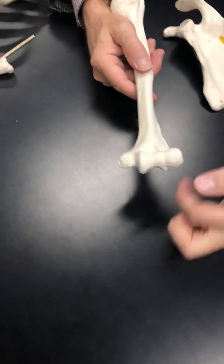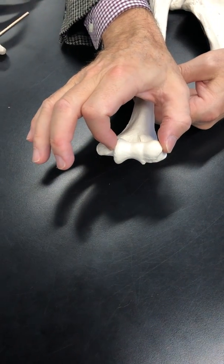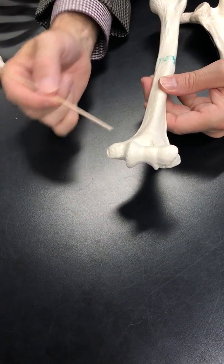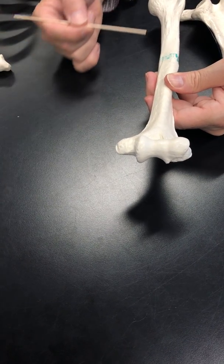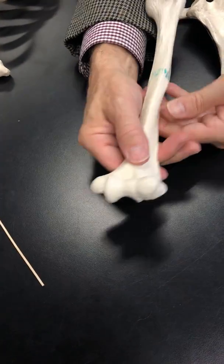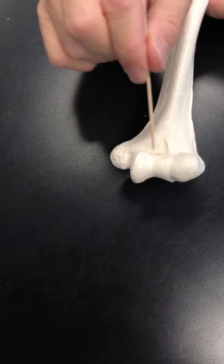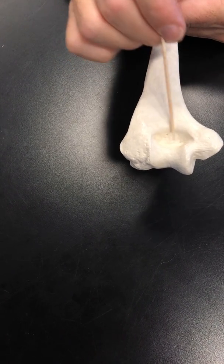Making our way down to the elbow: the distal end is known as the condyle, which is broken into two sections — the trochlea and the capitulum. On either side of the condyle are the epicondyles: the medial epicondyle, on the same side as the head, and the lateral epicondyle. These are attachment points for the forearm muscles that extend and flex the wrist. Finally, there is a depression next to the trochlea anteriorly called the coronoid fossa, and a large deep depression on the back next to the trochlea called the olecranon fossa.